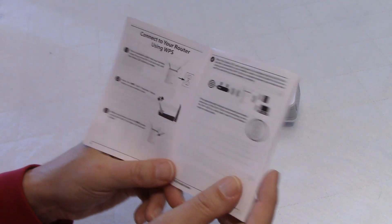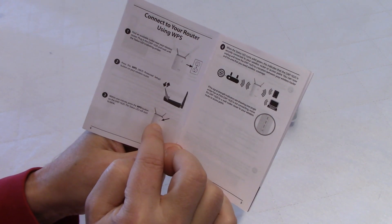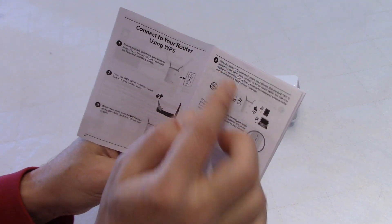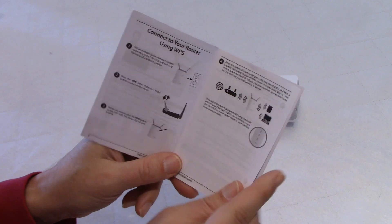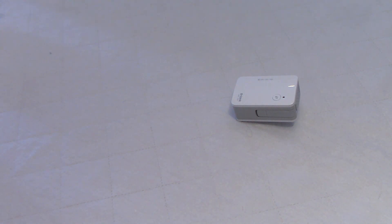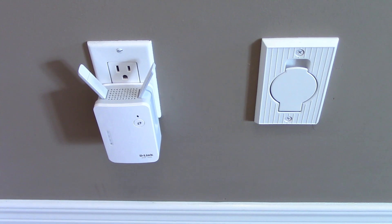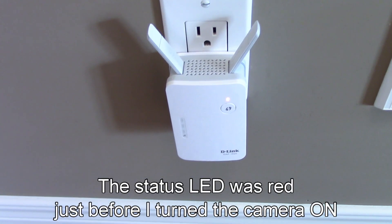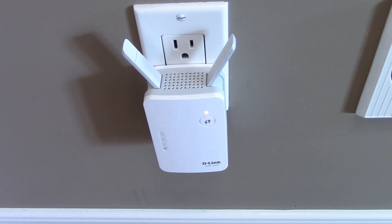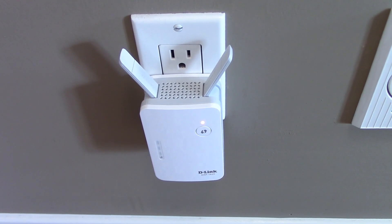Very simple. So we have to do this first: press the WPS button on the router, then the button on the range extender, and the LED should turn solid green. The second step will be to connect our wireless devices. So let's go through the installation. The first step is to install the range extender and we have to wait for the amber light to blink — and it is blinking now. The second step is to go and press the WPS button on the router.